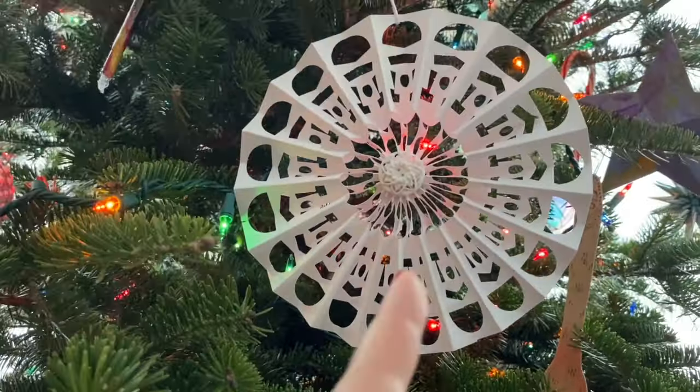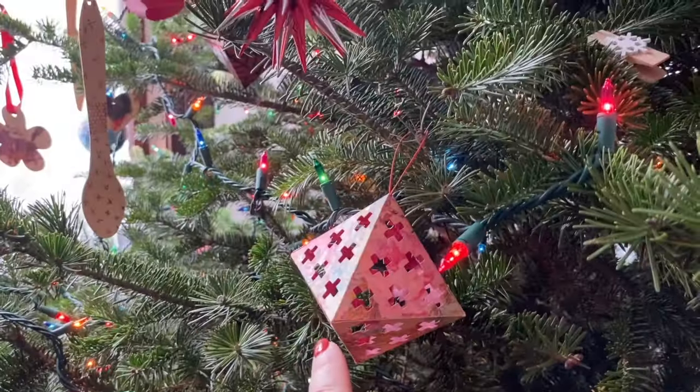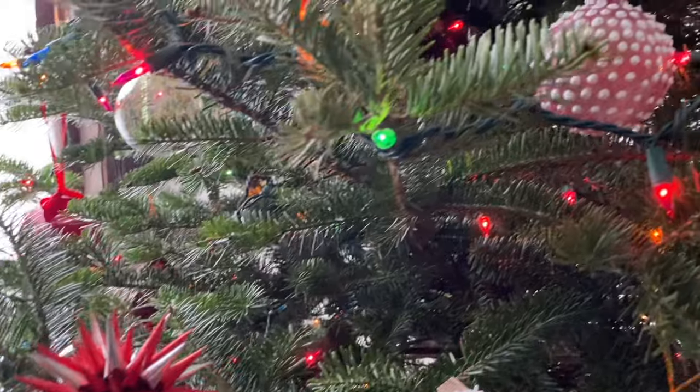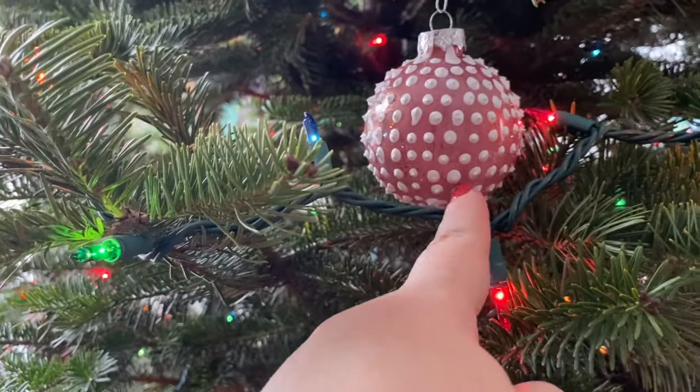Each year I make like one or two. I think this was last year's big ornament. A lot of them are made out of paper. This was gifted to me. This is also paper, but totally amazing, handmade. And this one I took some puff paint to a plain ball.